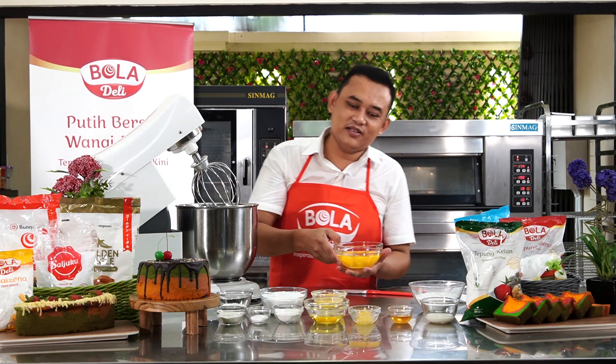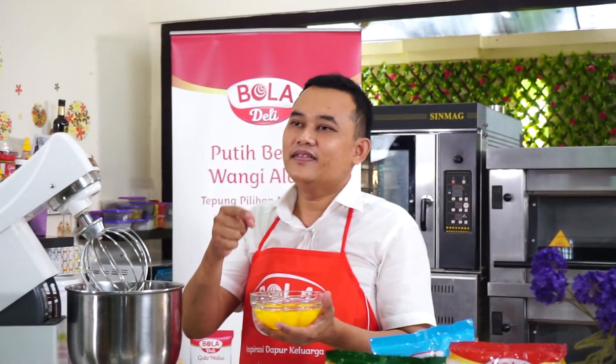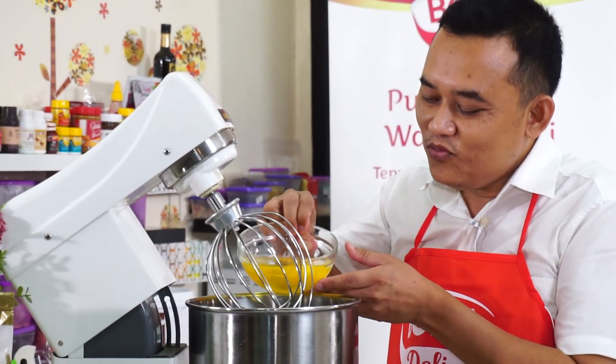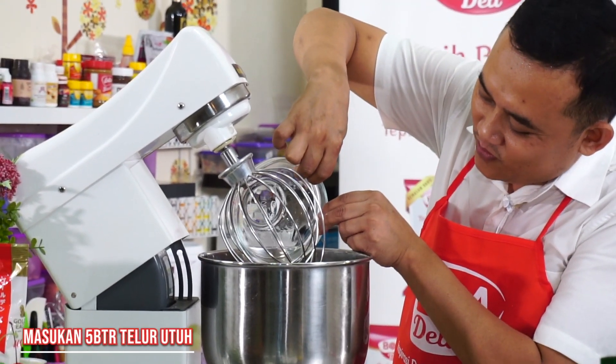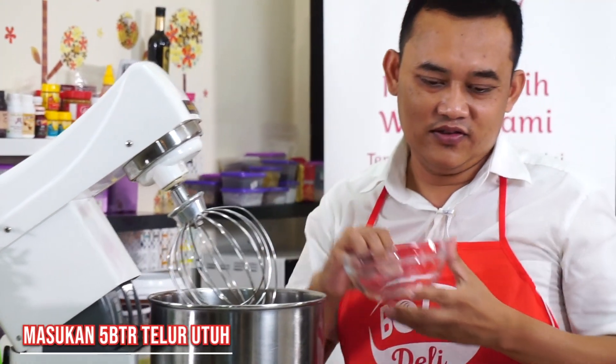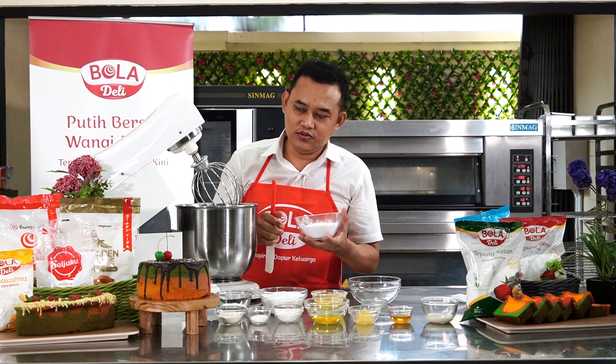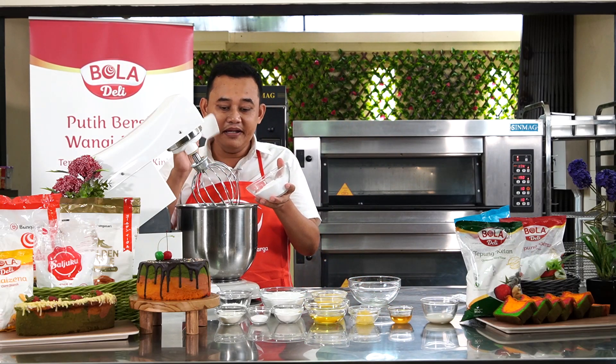Yang pertama kita masukkan telur. Kita tuang pelan-pelan, biar nggak tumpah. Kita tuang telur. Terus yang kedua, Bola Dairy saljuku. Kita masukkan ke dalam mixer. Kalau nggak, nggak akan jadi bolu.